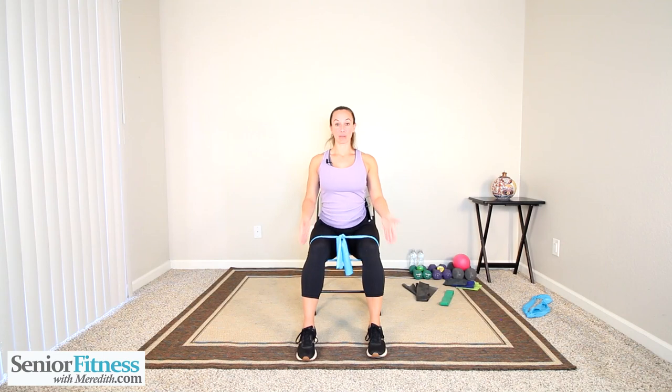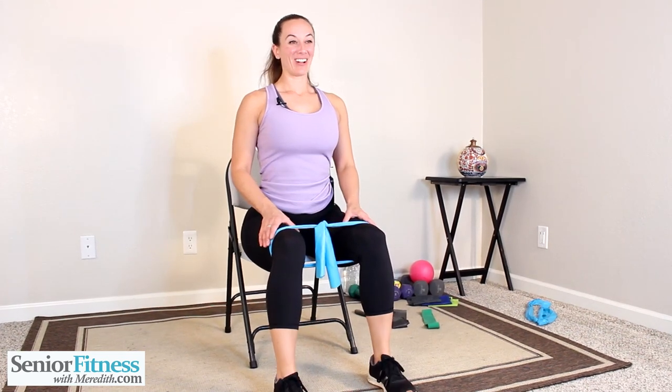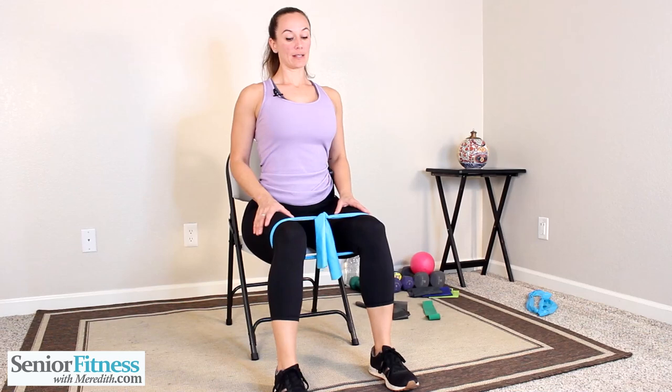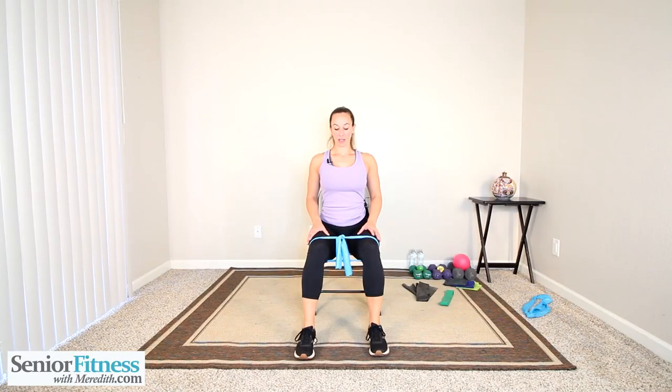Those feet shoulder distance apart — keep that band nice and taut so we keep that pull on everything in our lower body — and just pull those toes up. No leaning back — this movement we want to rock back and forth, no rocking. Nice and tall. Work on that strengthening through your shins, ankles, and feet.